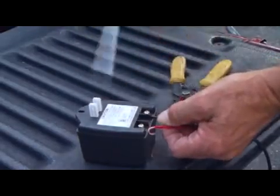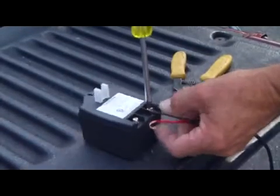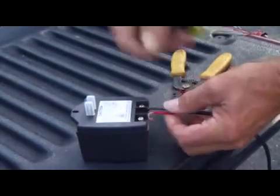At the AC outlet, strip one half inch of insulation from the ends of the low voltage wire. Attach these ends to the transformer terminals. Be certain not to let the exposed wires touch each other.